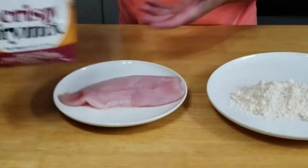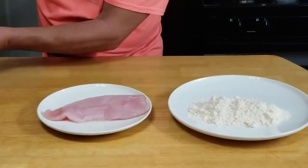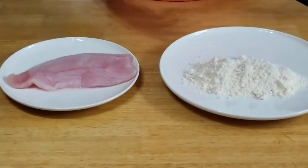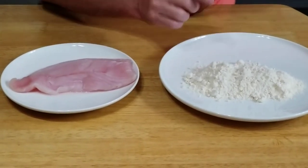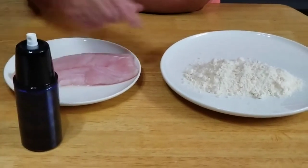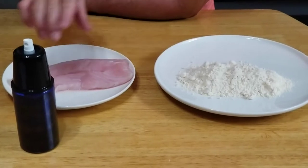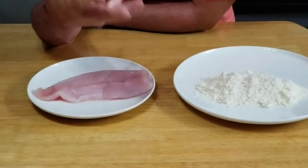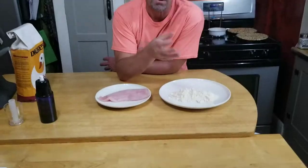I'm using Drake's Crispy Fry Mix — it's my favorite — and you're going to use this dry for this recipe. A lot of recipes have you mix water for a batter, but batter doesn't work so well in the air fryer. So we're going to do it dry, cook it for 10 minutes at 400 degrees, grease the bottom, then after 10 minutes spray it with olive oil on both sides and cook for another seven minutes.